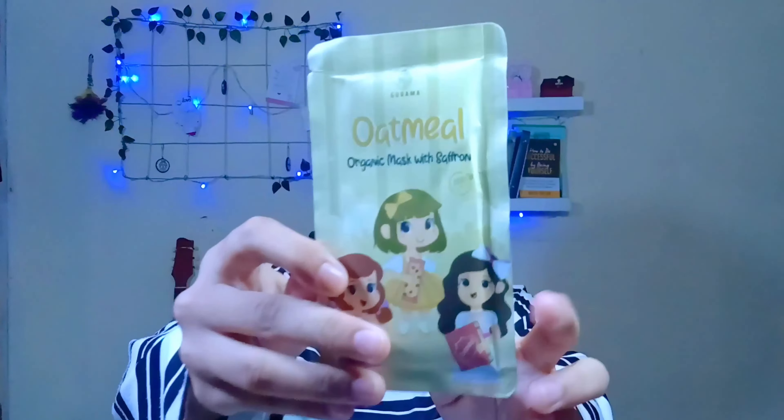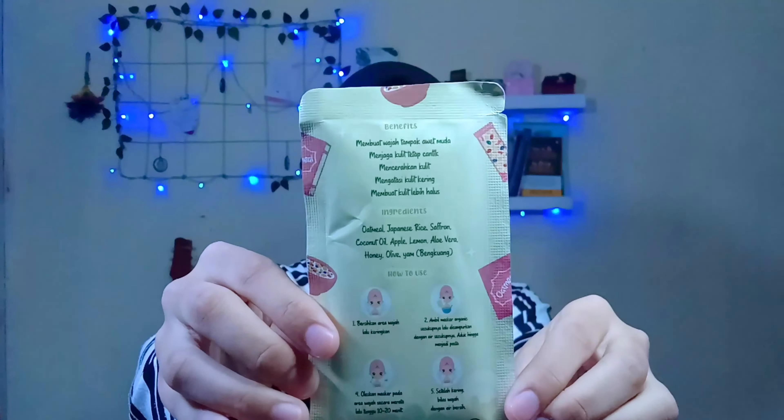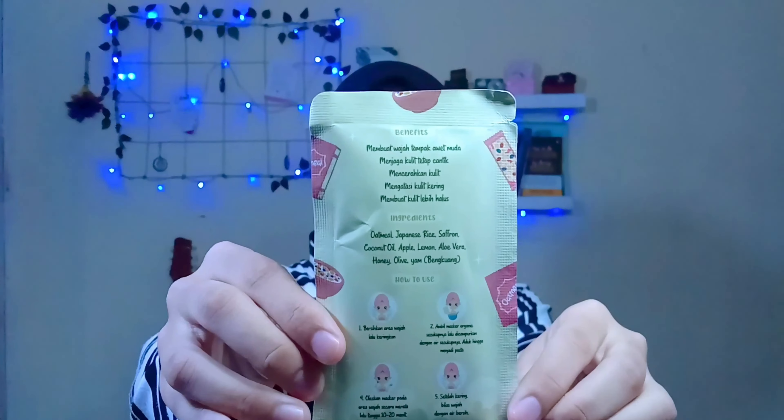Dan untuk yang terakhir, varian Oatmeal: membuat wajah awet muda, menjaga kulit tetap cantik, mencerahkan kulit, mengatasi kulit kering, dan membuat kulit lebih halus.